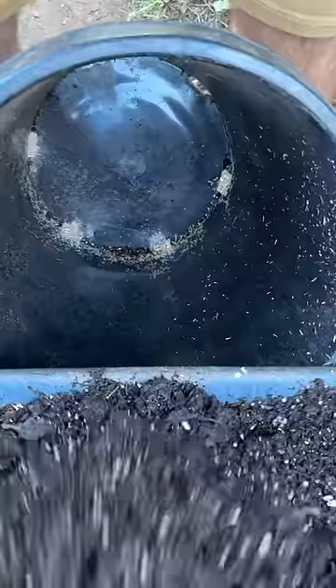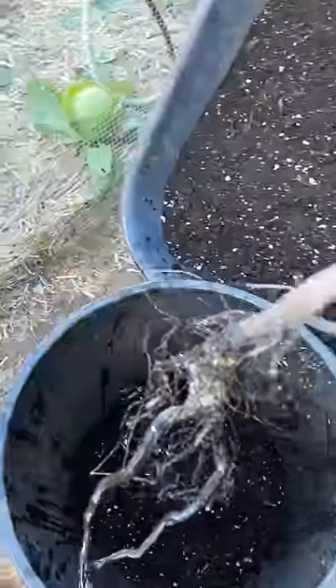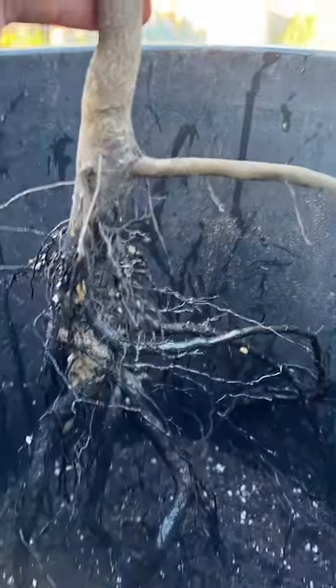Grab yourself a container and pay attention because this is where it gets important. We're gonna start off with a little bit of soil. Bath time's over and we're going straight into the pot. At this point, I'm looking for two things: good root spread and that the pot is deep enough for the roots.